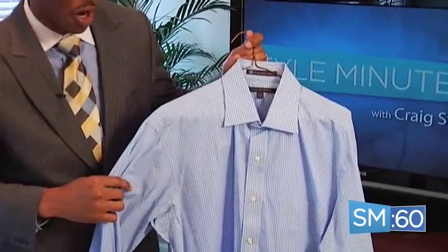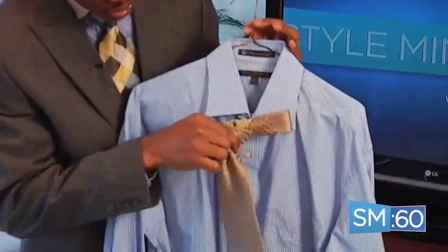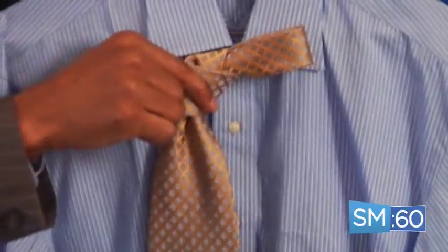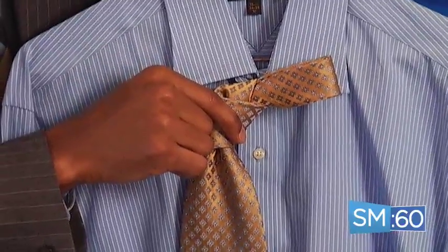For this dress shirt here, we have a blue and white striped shirt — that's where we're looking at the color and the pattern. Now we're going to find a tie that contrasts this. Remember, we don't want more than three colors, so I found a gold tie with a different pattern. Altogether there are three colors: the blue and white in the shirt, and the gold and blue in the tie. The tie contrasts the pattern and the color of the dress shirt and it works very well. This is how you can mix up patterns.